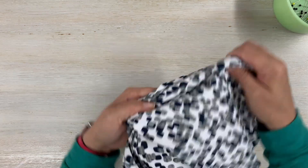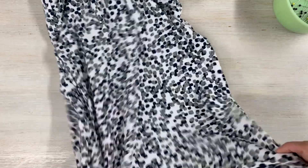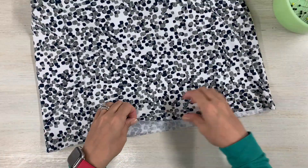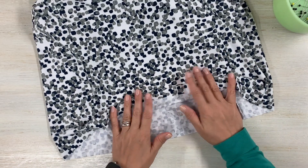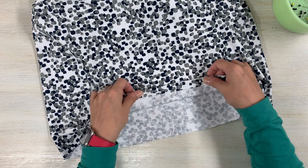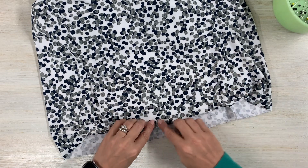Now all you have to do is try on your dress, see where you want the hem to be, and then turn it up five eighths or an inch and a quarter depending which view you are doing. I'm going to do five eighths - turn it up and then top stitch, and that's it. Alright guys, I hope you liked that sew along. If you have any questions or comments please leave them below. As always, don't forget to subscribe and ring the bell. I'll see you next week, bye!